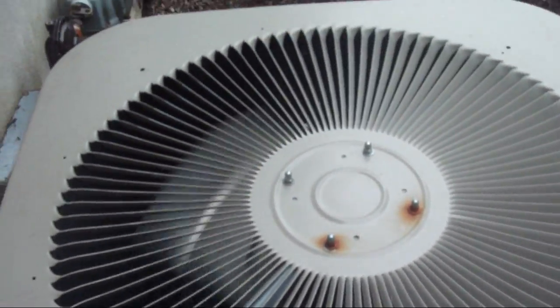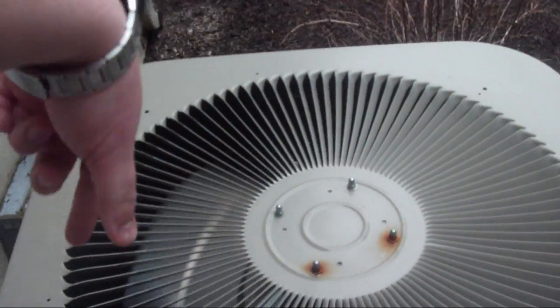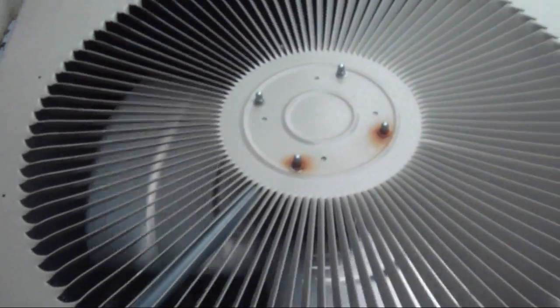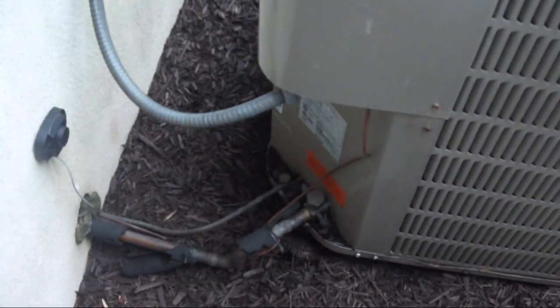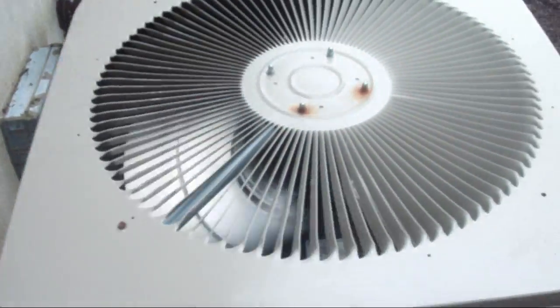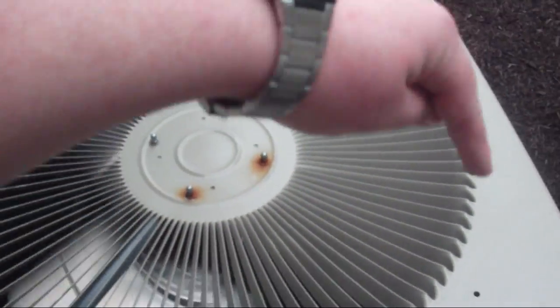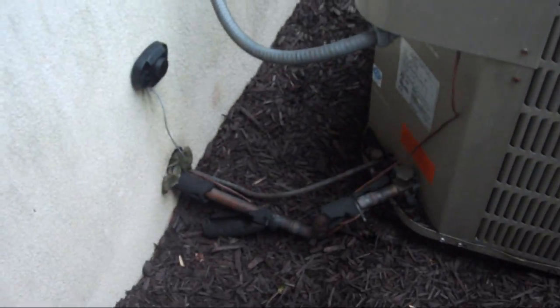The blades are actually spinning really fast, but it looks like in the video they're spinning slower. The line is getting nice and cold.